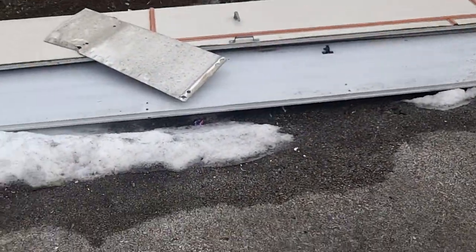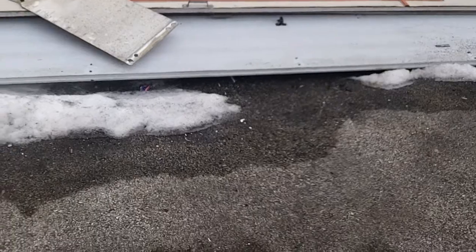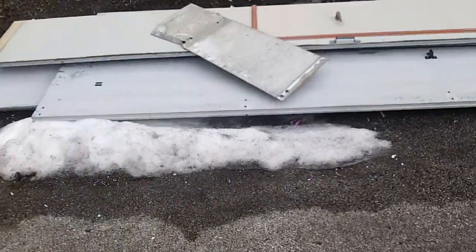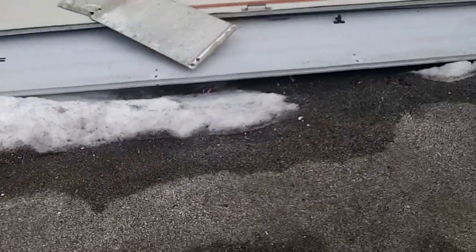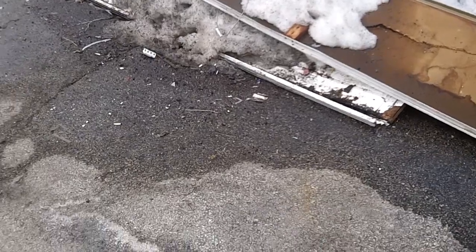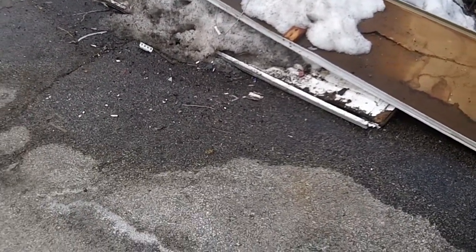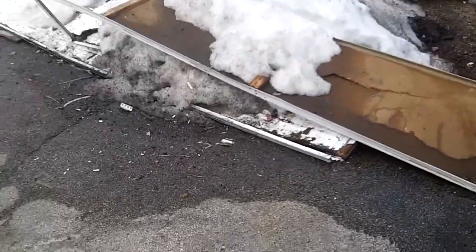Was this door underneath the snow? Yeah, it just thawed out — this has been sitting here for a couple months. This one here I think got whacked by the plow, I don't know how many times. You can see it's destroyed. We'll get that in the dumpster soon too.